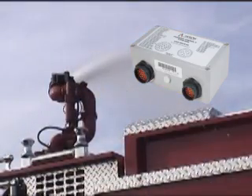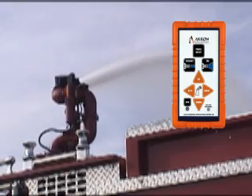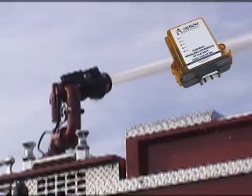Utilizing the Akron Brass Universal 2 Monitor Control System, the Deckmaster takes advantage of many options including proportional speed control, wireless remote operation, position feedback, and multiplexed vehicle network communication capabilities.